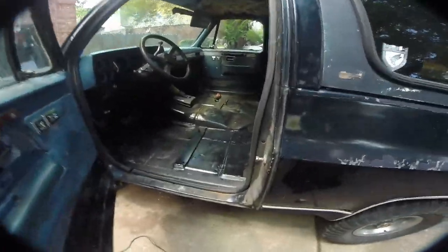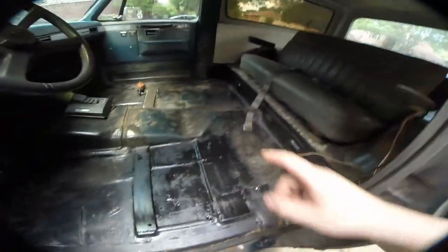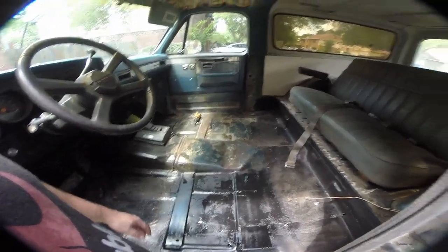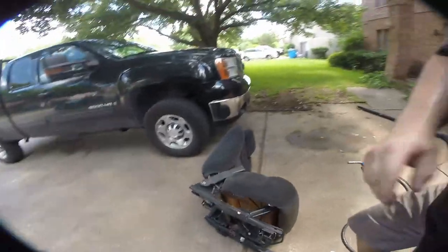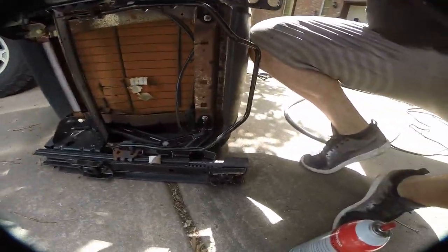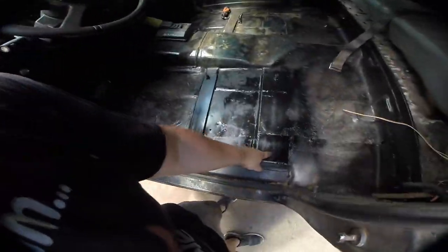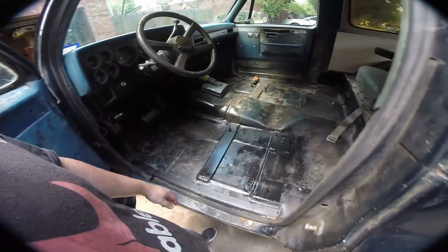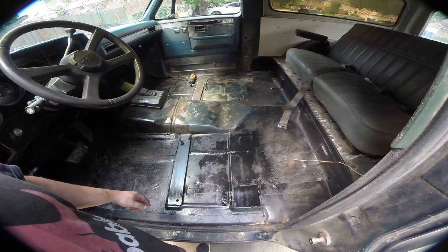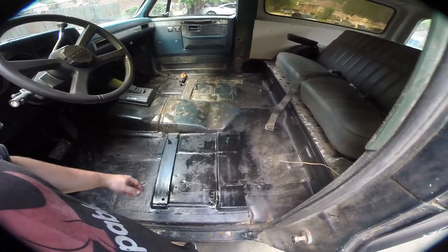Everything's welded in. We set studs on that side just for ease of installation and because of the way the seats are designed — the inside is offset so that you can run studs. On this side, you have to pass through the rail, so it's usually better to use bolts, and then we'll put a nut and a lock nut on the underside. It's drilled through here. I just hit it with some flat black to keep the rest of the bay consistent.